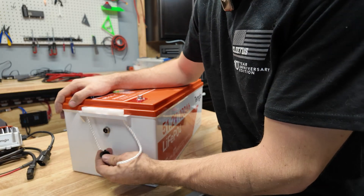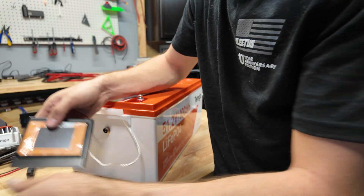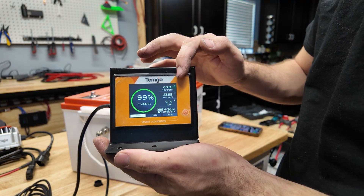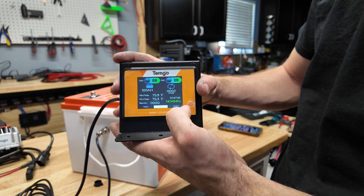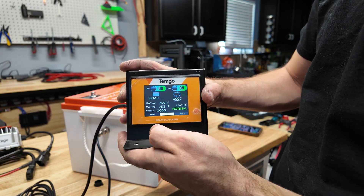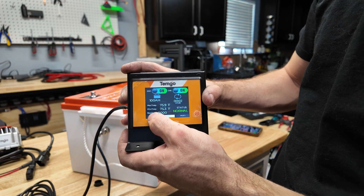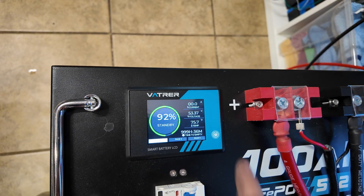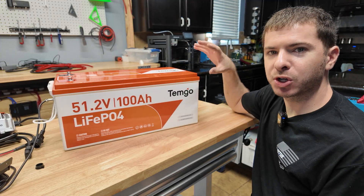If you look right here, we have the little port, and we take our display and plug it right in — now we have an awesome battery status meter. It tells you individual cell voltages, temperature, cycles, and your main page looks exactly the same as the one on the VATRA battery. The BMS is also equipped with Bluetooth, so we're going to go ahead and test that out.